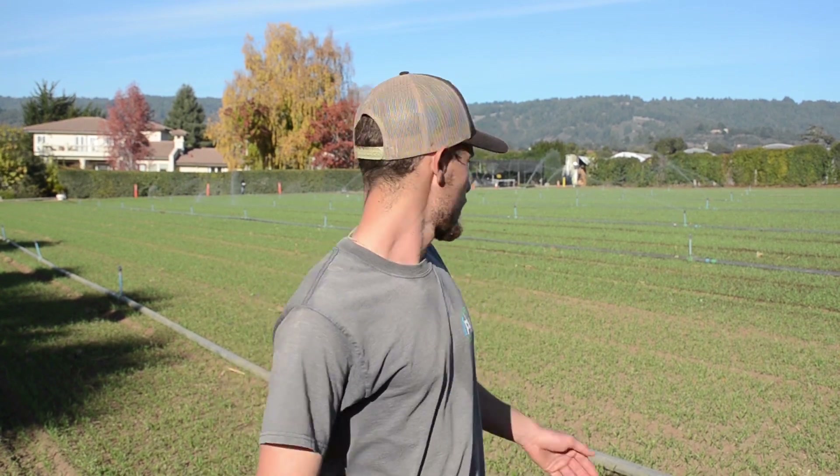Howdy y'all, it's me Garrett. I'm the farm manager over here at Coastal Sun. As you can see in this field, we have a stand of cover crops, and cover crops basically are one of the key components of organic farming.